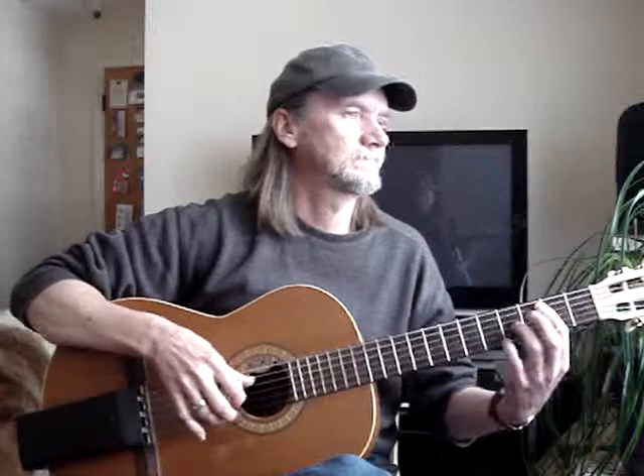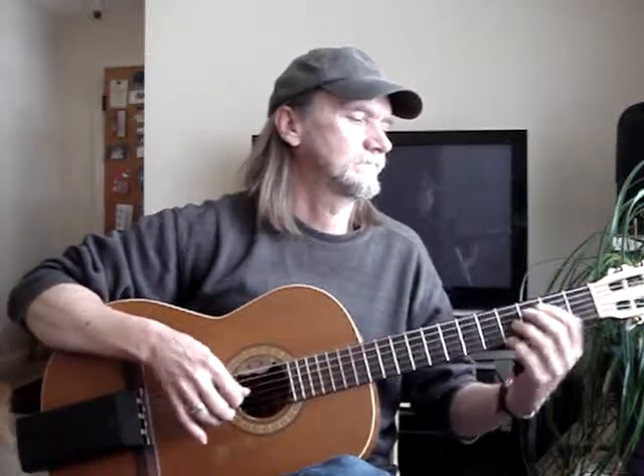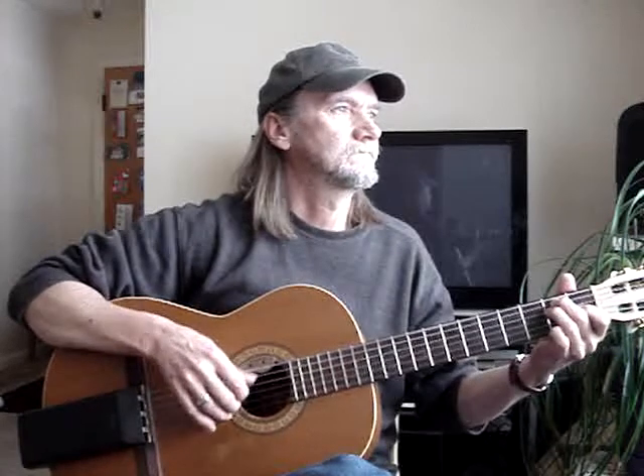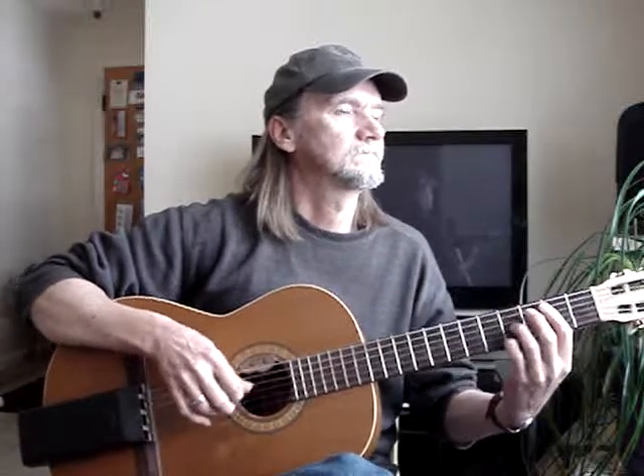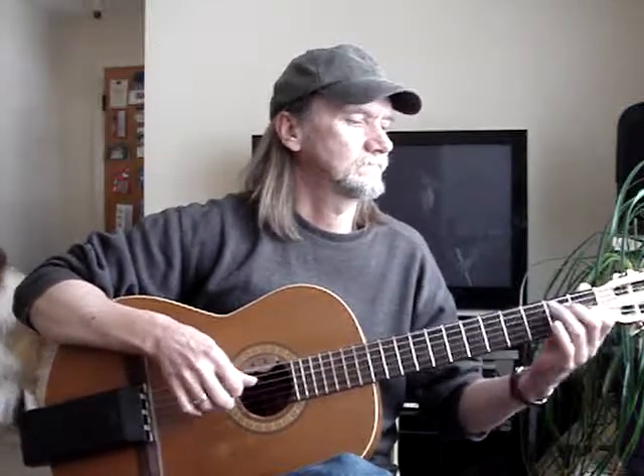[Plays Linus and Lucy on the Asprey Reverb unit.] Thank you.